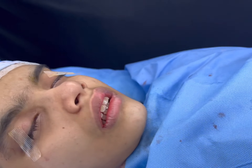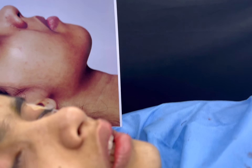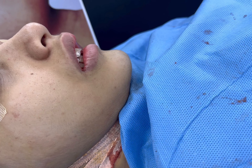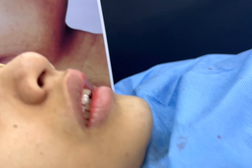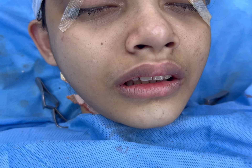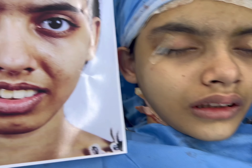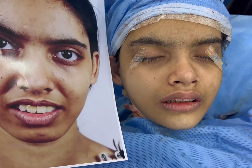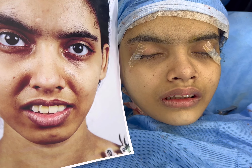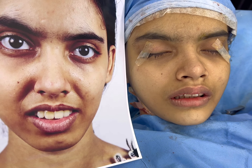Correction. We are also going to show you the side view. That's the side view — this is it now. The chin is looking downwards because of the intubation. In one view you can see the difference: the improvement in facial balance, and also the nasolabial grooving reduced. This is before and after in one frame.